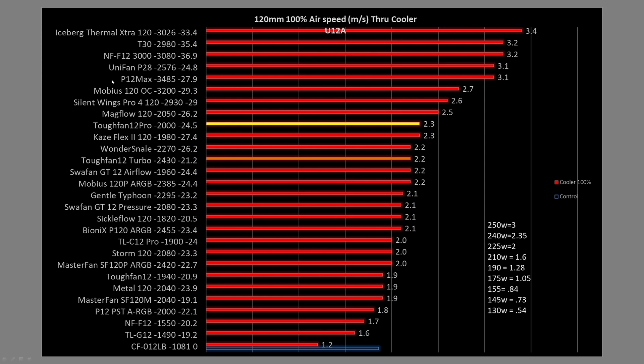At 100%, this is where it will fall back — it just doesn't have the same RPM as several other fans. But it is still outperforming the TUF Fan 12 Turbo, which sits at 2.2 meters per second, while the TUF Fan 12 Pro is at 2.3. I do have an estimated wattage for my particular CPU — the 11700K — on this air cooler. Every cooler and CPU is slightly different, so these wattages aren't verbatim, but if you're using the same cooler and CPU, it's probably close. The wattages are accurate within about plus or minus 5 watts total.